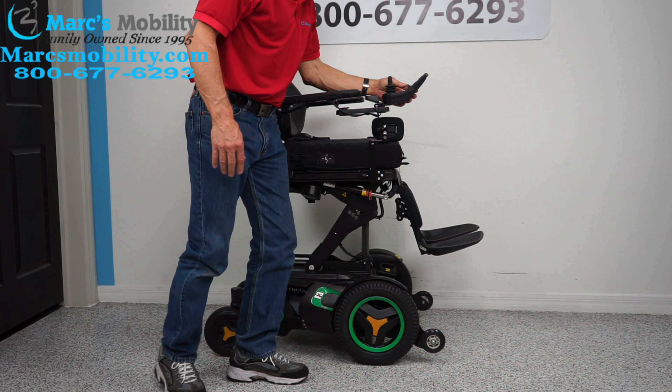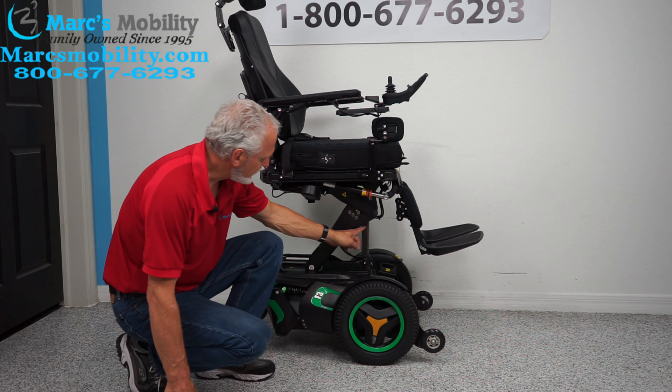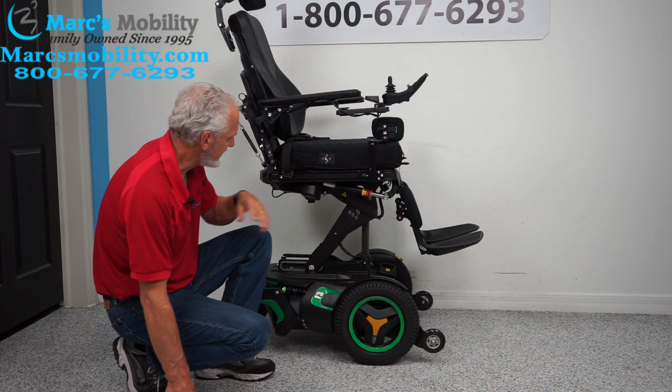We've covered the seat lift and the base. You can see the armature right here for the seat lift, and the actuator right here — that's the actuator. It makes the seat go up and down, tilt and recline, all kinds of stuff.